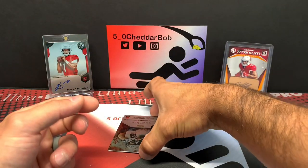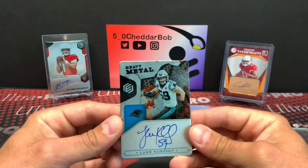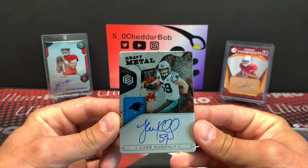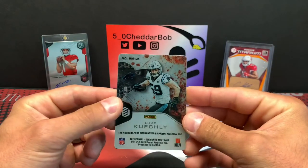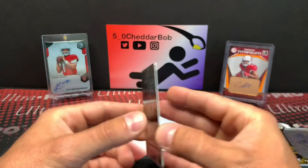And our on-card auto is going to be Luke Kuechly — recently retired Luke Kuechly. Heavy metal. That's what I mean about the vet autos — lots of them. 8 out of 25. Nice short print. Luke Kuechly, so very, very cool.